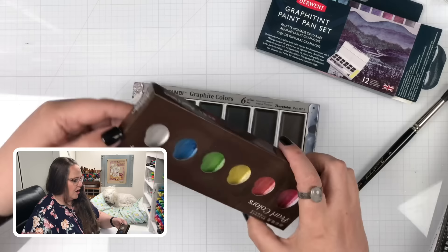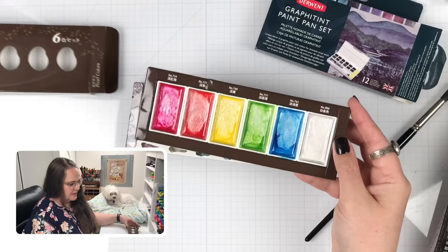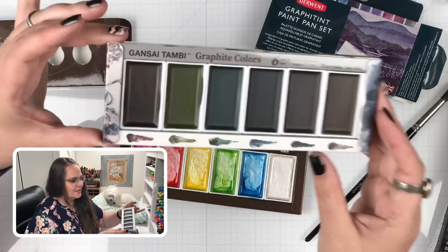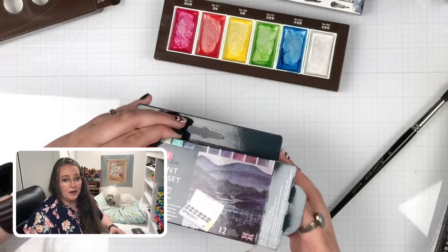That's the same for all of these. Same types of pans — you can see I've been using these. The older sets just had Japanese on them, so I'm grateful they've started putting English on here so I can tell what color is what. Especially in these pans, they're going to be a little tricky to identify because of the graphite. One difference right off: you get six colors of graphite here with the Kuretake, and with the Graphitint you get twelve.